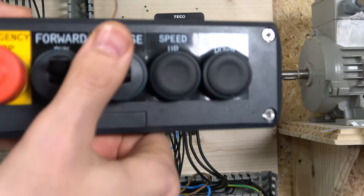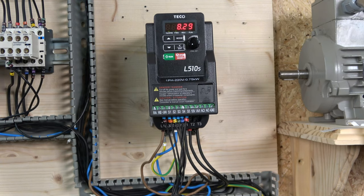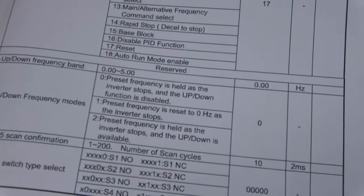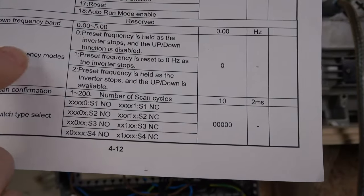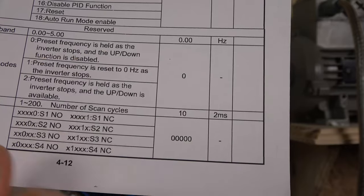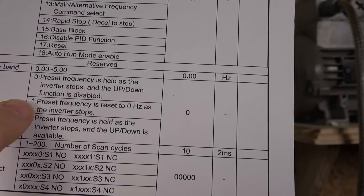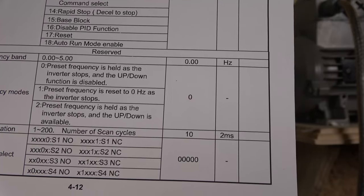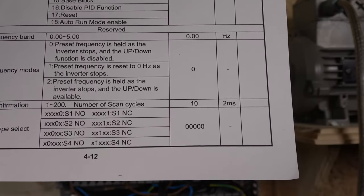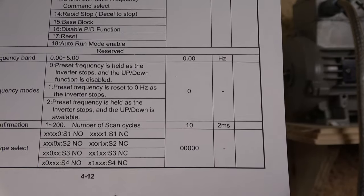There's more to it - the frequency can be saved, controlled by parameter 0307, the up/down frequency mode. Option zero holds the frequency as the inverter stops and disables up/down when stopped. Option one resets the preset frequency to zero when the inverter stops. Option two lets you change the frequency without running first and then enter run mode, which is useful for more precise speed control.